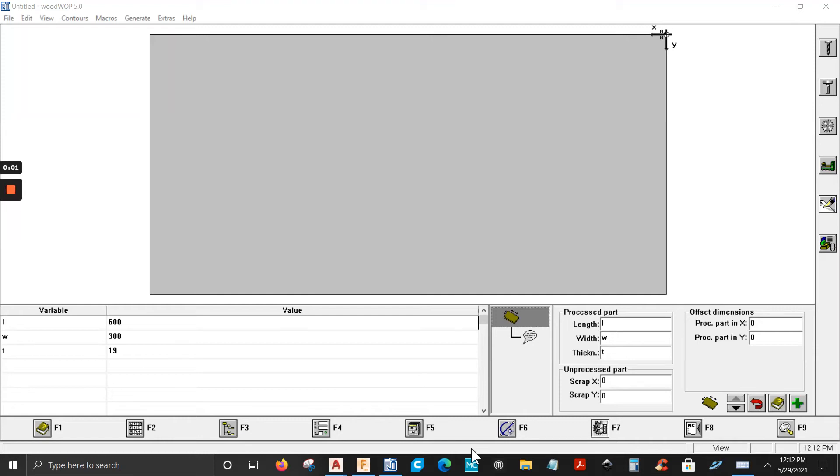Hello guys and welcome to my first video. Today I'm going to make a video for those who have WoodWAP 5.0 and want to import DXF files but don't have that option, and want to use Fusion 360 to import DXF files and convert them into NPR files.